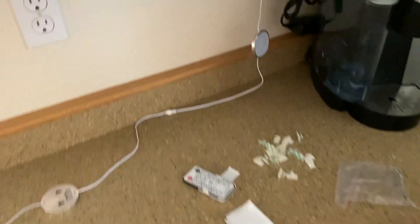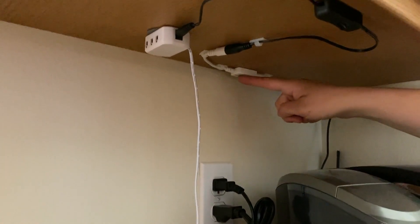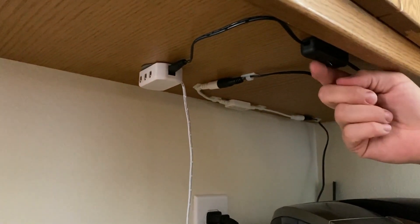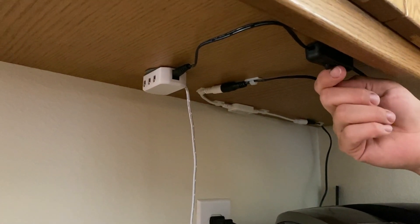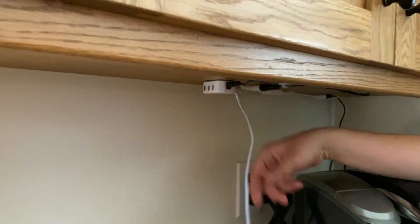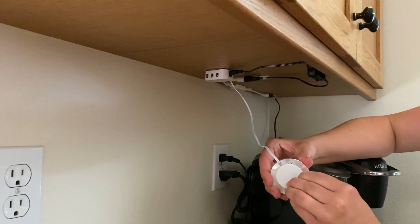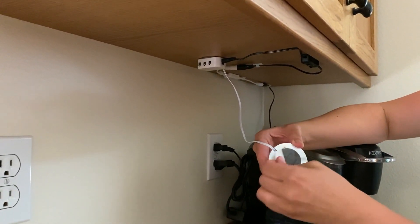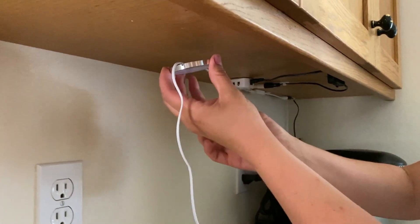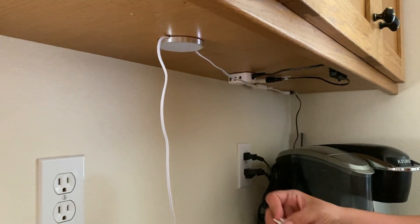To set these up, you plug them in, connect all the wires, and trace them around. There is an on and off switch if you choose to use that. We hooked up the light with the little sticky — you take the backing off the sticky pad and just stick it up underneath the cupboard, or use the screws if you would like.